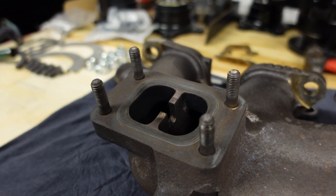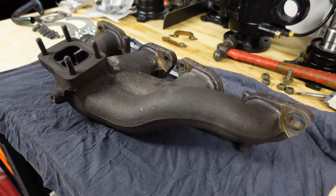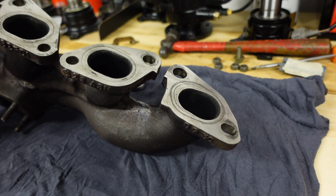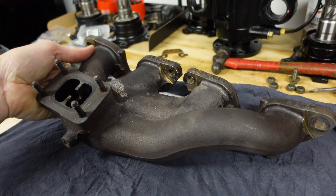We'll fit a new gasket and some new nuts with the new locking tabs. And that'll be good as gold — it'll do the job just fine with the turbo upgrade that we're going with. So that's ready to go back on now.